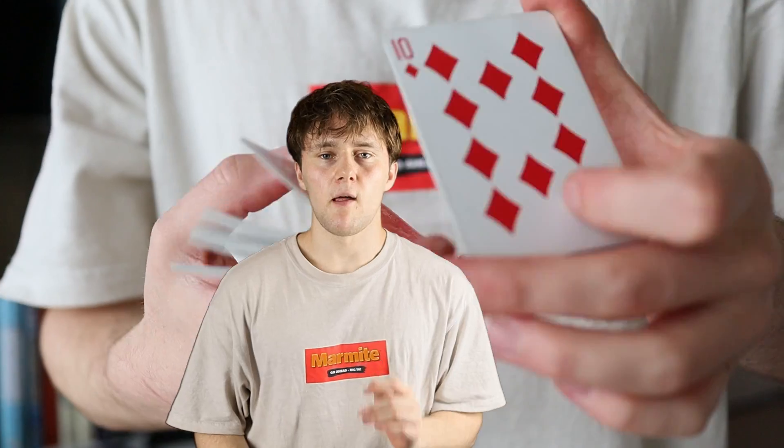I apologise — this green screen was a waste of time when trying to do that. Now these next two cardistry moves, these next two flourishes, are the ones I am worried about the most. They're the ones I've put the least amount of time into.